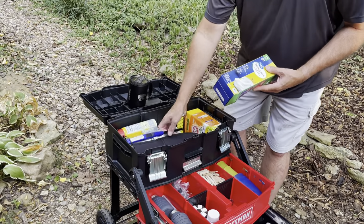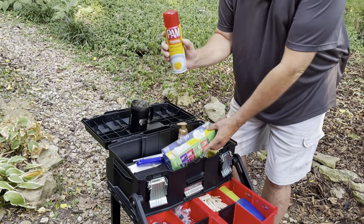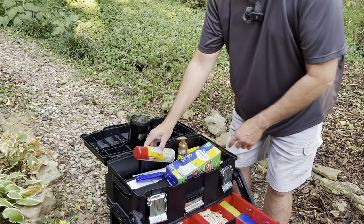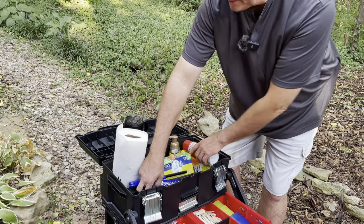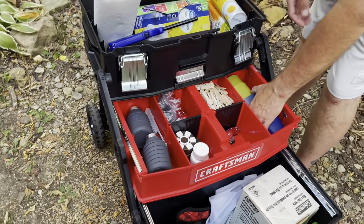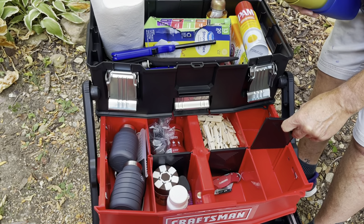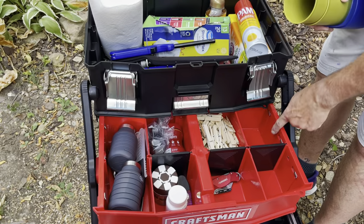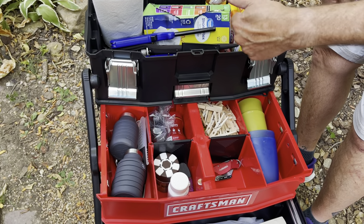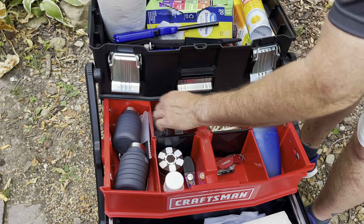We've got basically some essentials that we need to have easy access to: trash bags, soap, our lighters, some Pam, paper towels, and aluminum foil — the heavy-duty of course. These areas have dividers. Here's a divider that came out of here, so you can put these dividers in and have eight different spaces. We're still figuring out how we want to do this. We have cups here, clothespins for hanging our lights, some aspirin, our seasoning, some coffee, some expandable cups.